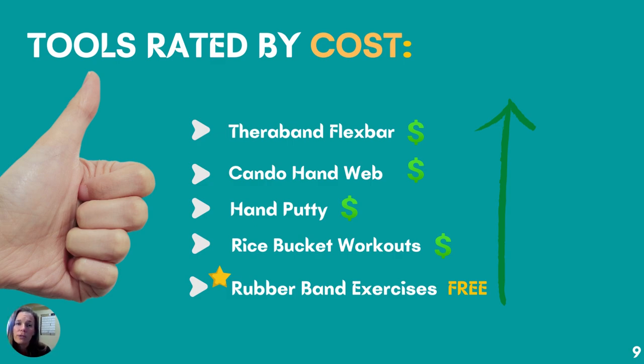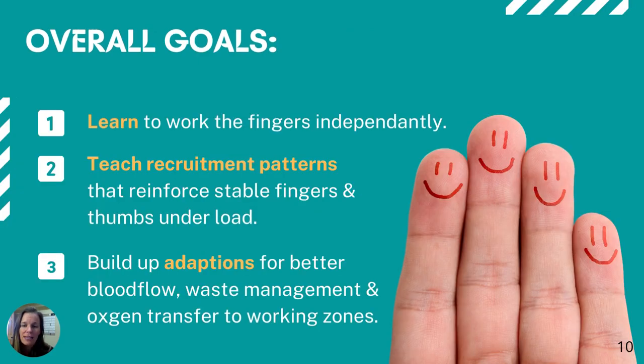Here are the tools I'm going to cover. All of them will be covered in my masterclass or finger rehab spotlight class. Today specifically we're covering rubber band exercises because, going through the list of tools rated by cost, rubber bands are at the very bottom — they're actually free. You can just go around and find them, which is an awesome trait: we can get you going with rehab that is affordable.